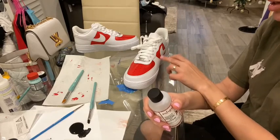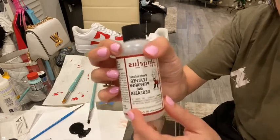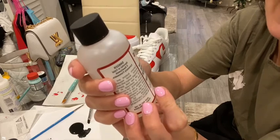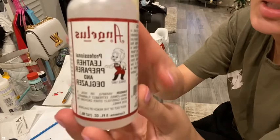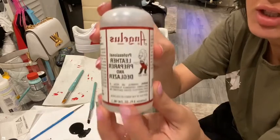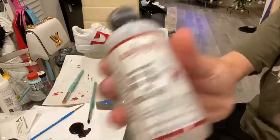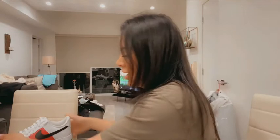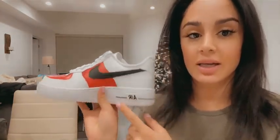One tip: if you accidentally get paint on the white where you don't want it, use this — it's called the Leather Preparer and Deglazer, same brand as the paint. It's basically like acetone, so if you have acetone you can use that instead. I finished up the black paint with one layer, and also did black on the back part to match.